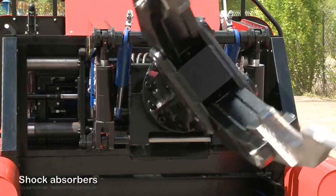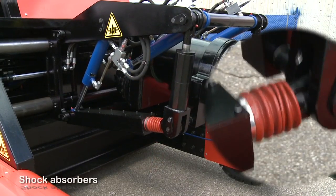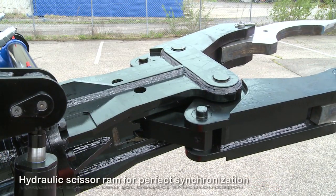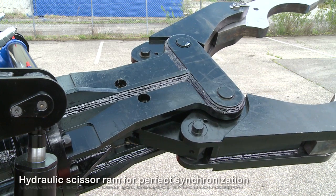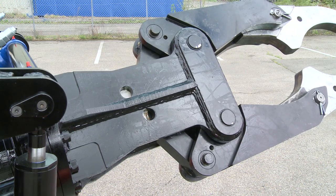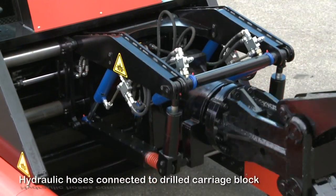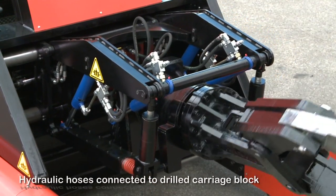Two shock absorbers perpetuate the integrity of the structure of the truck. The clamps, powered by a hydraulic scissor ram, move in perfect unison about their two spindles and avoid complex maintenance operations. The hydraulic hoses are small and accessible and are connected to drilled holes in the clamp's carriage block to facilitate and limit their maintenance.